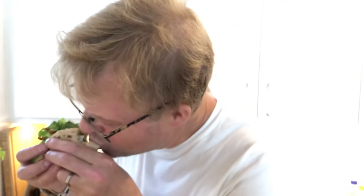Let's try it. It's really, really good. I'm going to enjoy this. Thank you for watching. Bye.